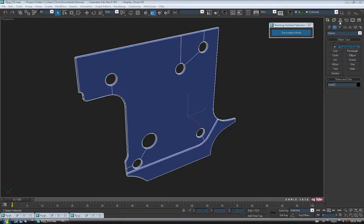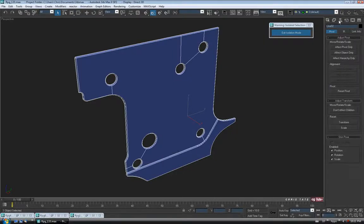Let's center the pivot on this guy now that it's finished. So into the hierarchy tab, effect pivot only, centered object, and then turn it off.